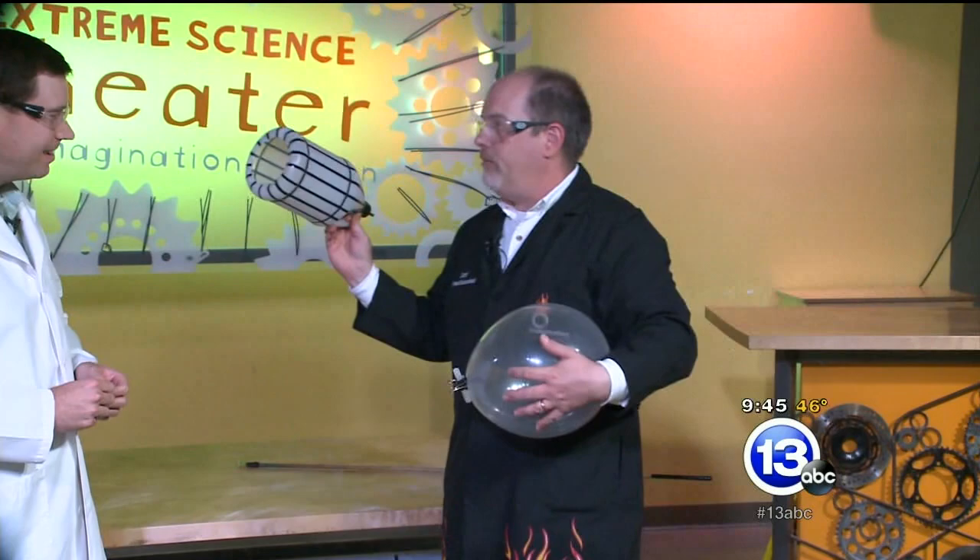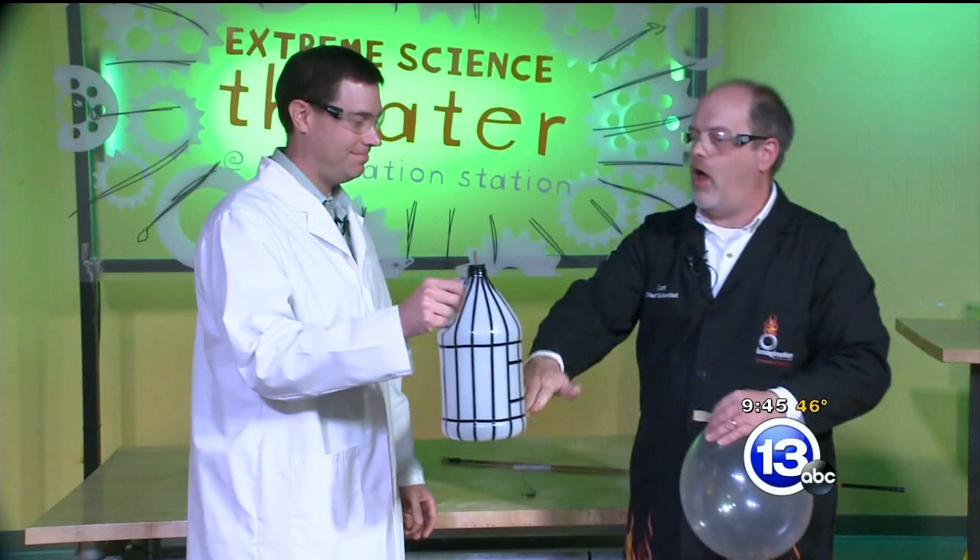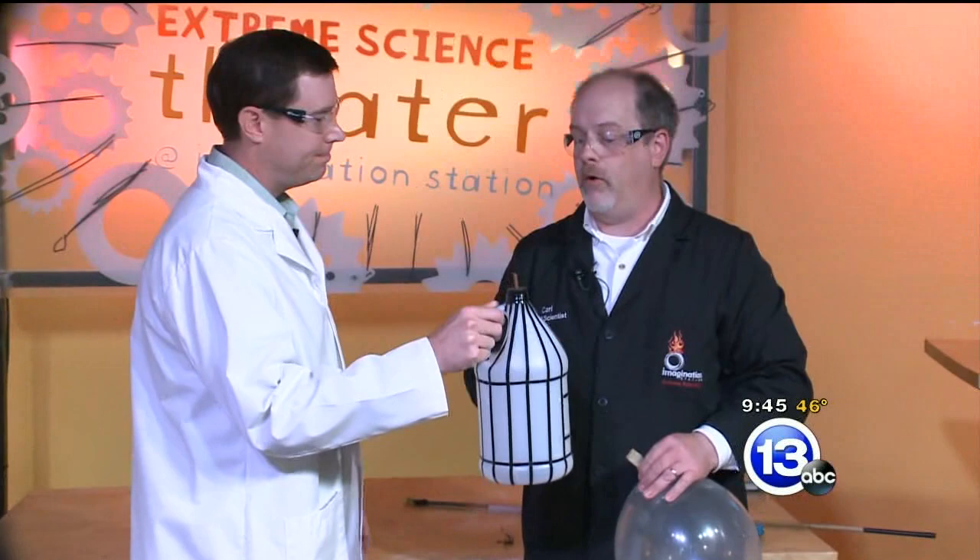I thought we'd try it a little bit differently. Instead of using a balloon, we're going to use this jug which, on the bottom, is open, and on the top, I've got a tiny little metal pipe. We're gonna fill this jug with hydrogen gas, which is lighter than air, so it's gonna float up and out this little hole.